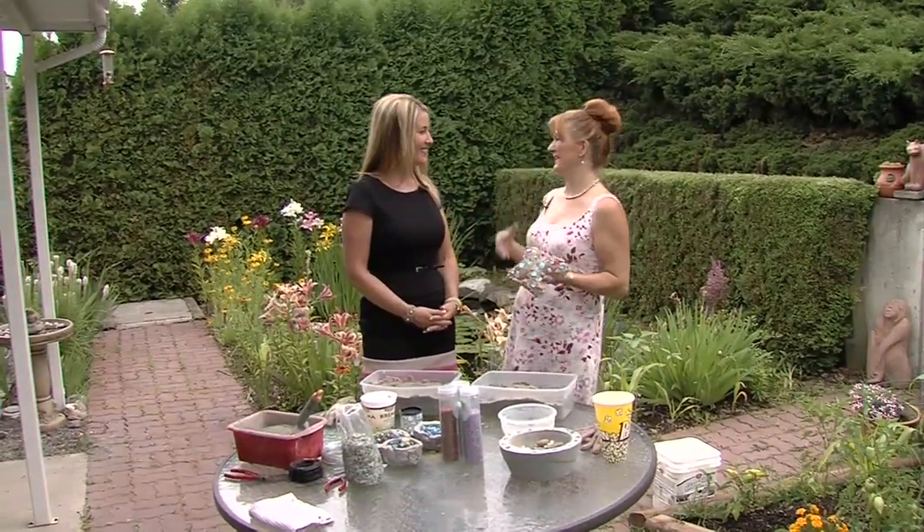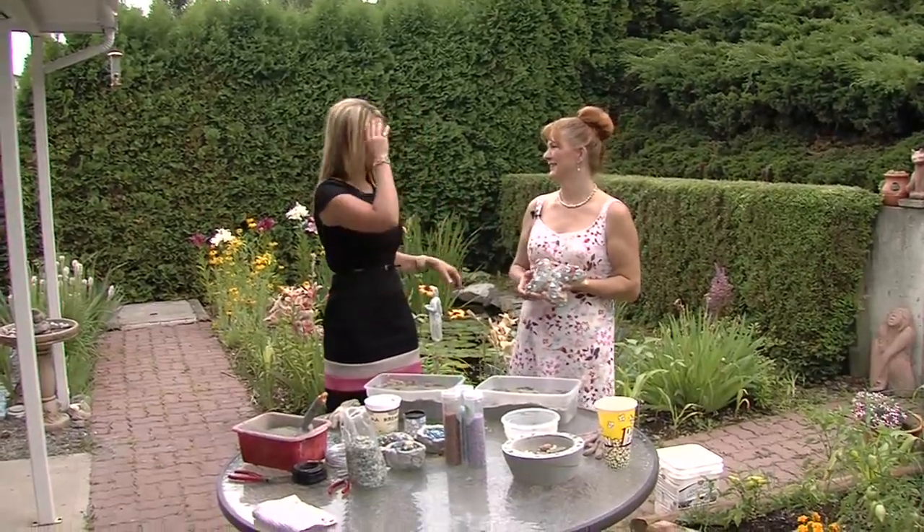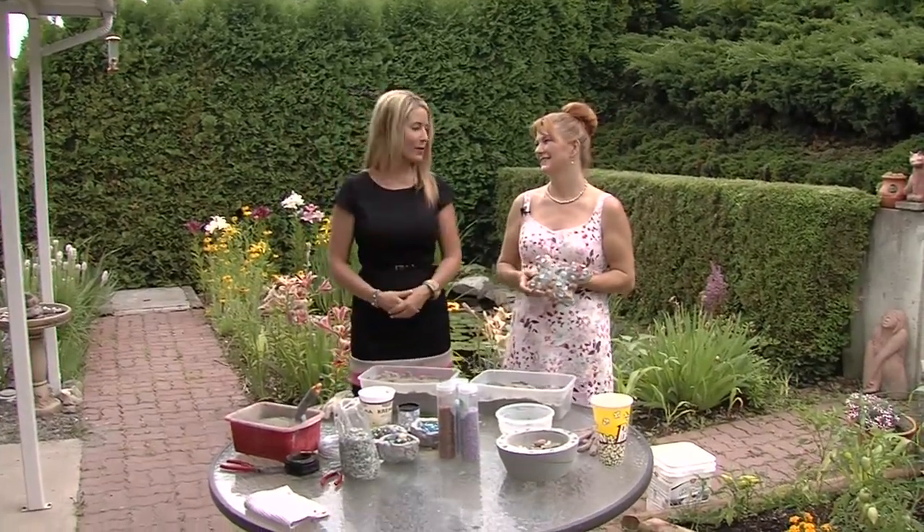Welcome back to Midday. We are in Juniper today at Carla's house. Thank you for having us to your house today. The beautiful garden behind us and the pond is gorgeous, so it's a beautiful day to be outside.